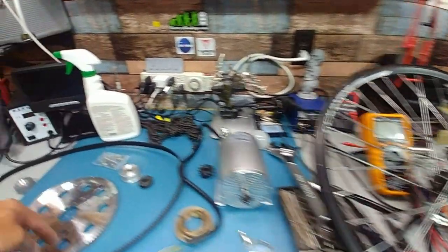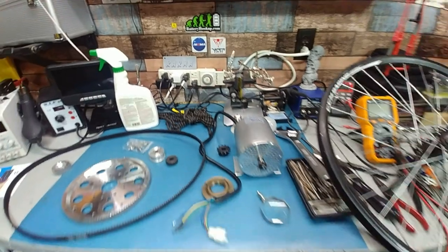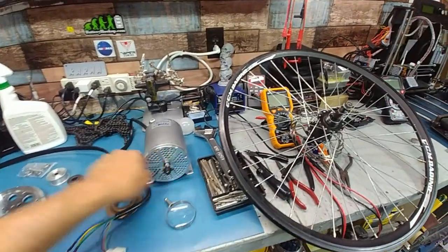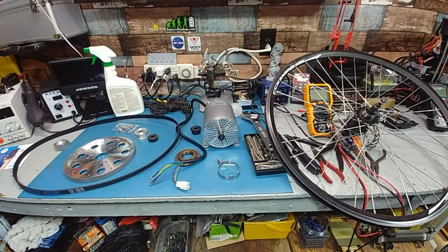Once the larger sprocket for the chain arrives we can literally get started with this build. I want to do it in a way that requires only minimal welding on the frame — just get the bracket to bolt the motor down and slap it on. I don't want my bike out of commission for long.